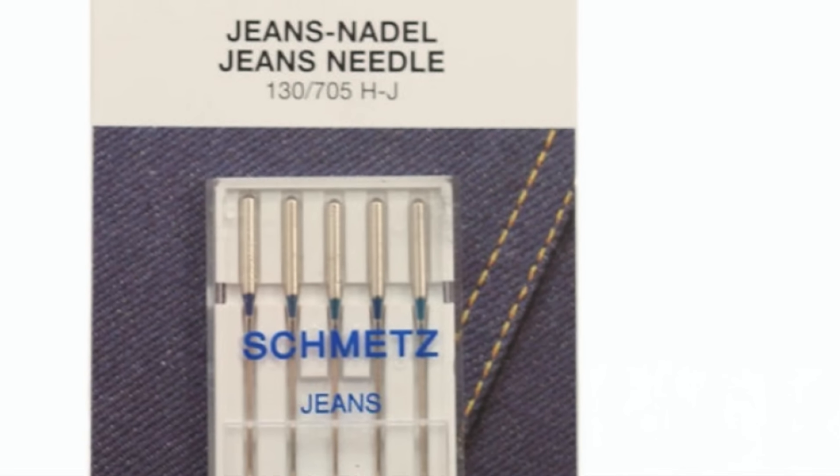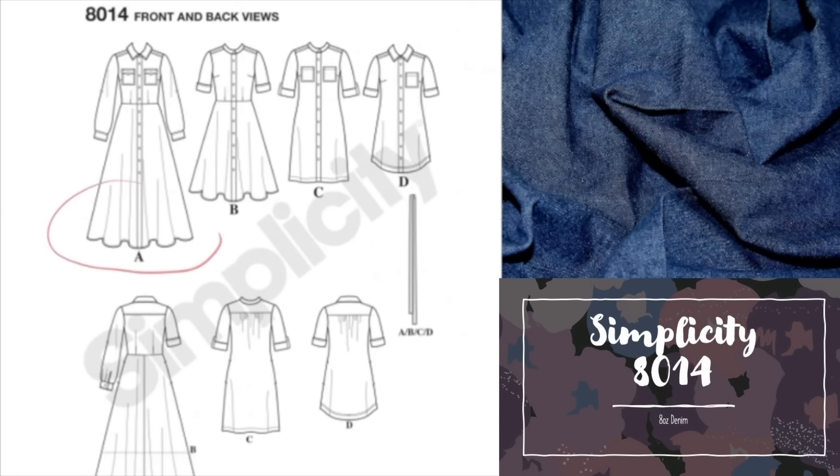Because it's denim you'll need a denim needle — I'll pop a link to that below. Views A and B have flared skirts in full and knee lengths, giving a real vintage feel. Full length sleeves are finished with a neat cuff, and there are darts at the bust and waist front and back. All four versions are closed with buttons down the centre front. View A has a traditional shirt collar and two breast pockets with flapped buttons. All four versions have inseam pockets — and if that doesn't make you want to sew this dress, it always needs pockets!